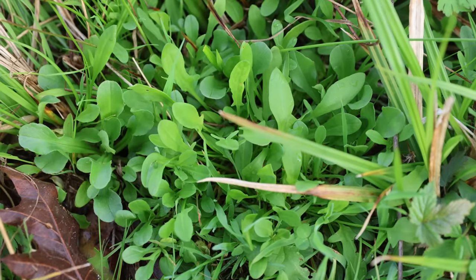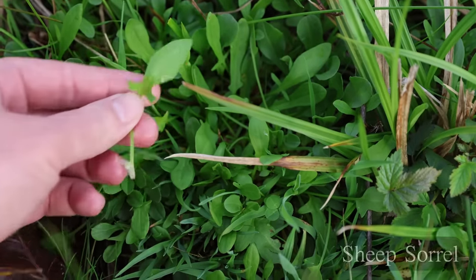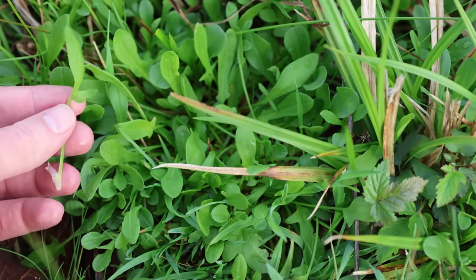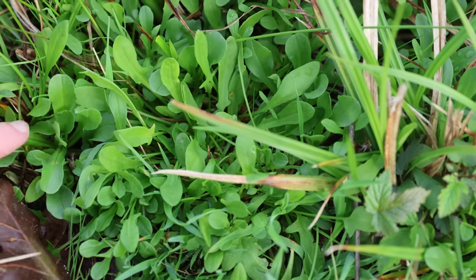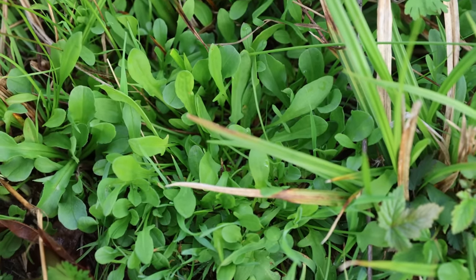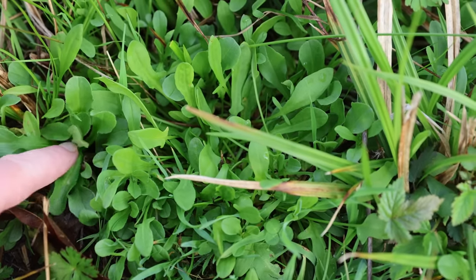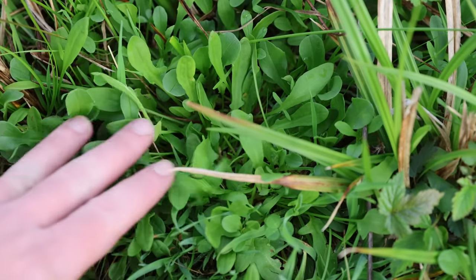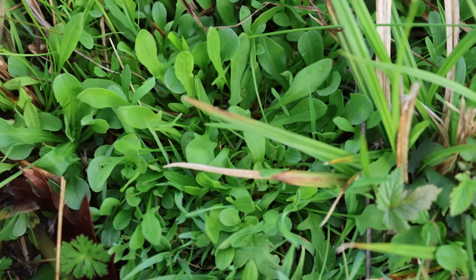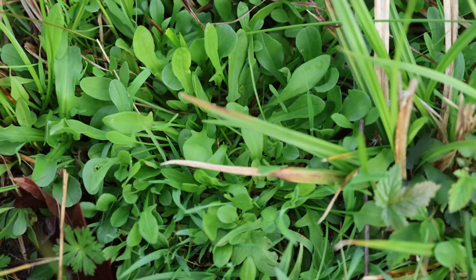The last one we're going to look at is not really a lookalike in my opinion, but it did throw me off while I was out here — it's sheep sorrel. Sheep sorrel has a really distinct arrowhead or spearhead shaped leaf. We actually have some corn salad right here, which is why I wanted to show them side by side. The only thing that's really similar about these two is the fact that they're both in the same sort of growing stage — nice, young, and tender — with that really light green appearance, so the corn salad almost blends in seamlessly with the sheep sorrel even though the leaves look very different.